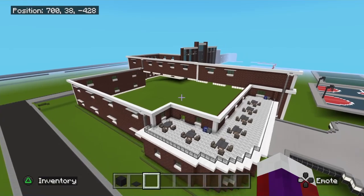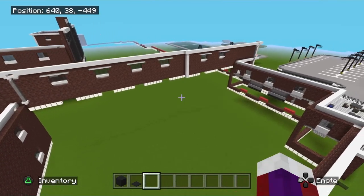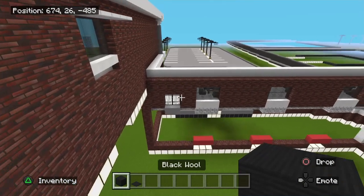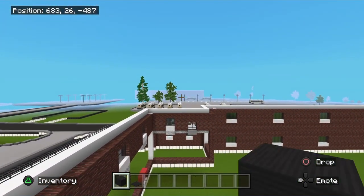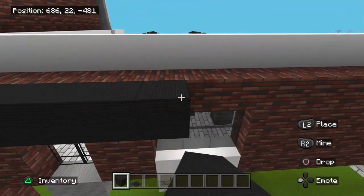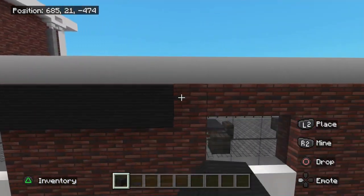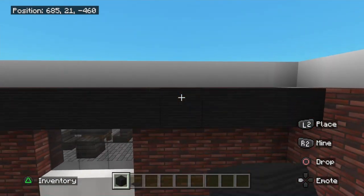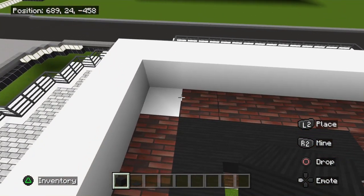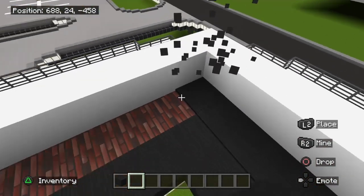Now let's fill in the roof. We're not going to use half slabs — I'm going to use black wool, same as what I used on the elementary school. The roof will be on this level here, right above the windows. Go ahead and fill all this in with the black wool. When you get up to the top, place black carpet right on top of it, just like this.